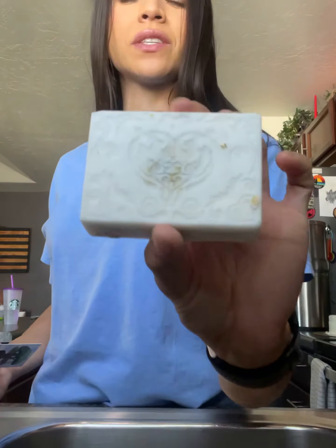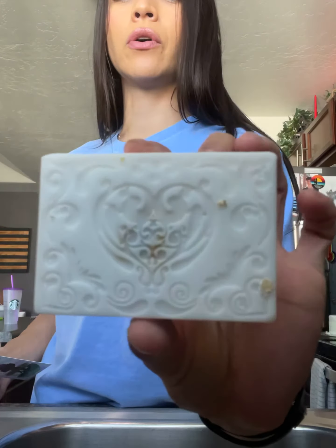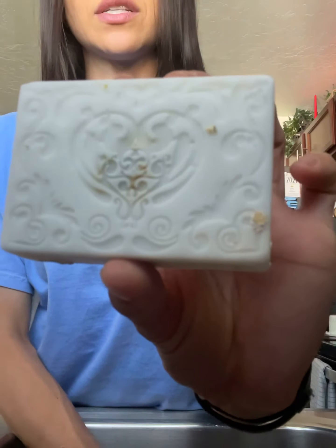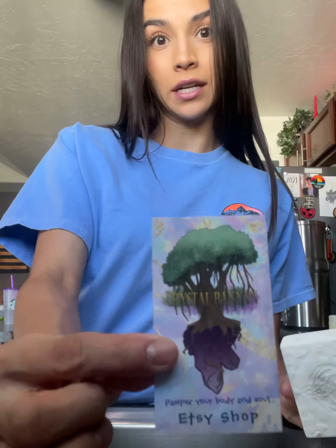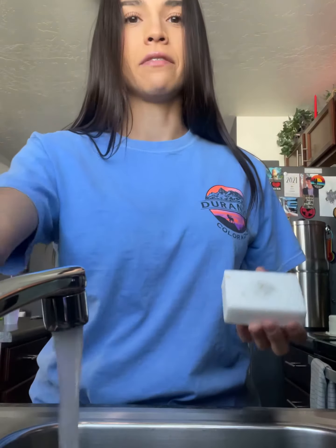Today I'm going to be using for the first time this all-natural oatmeal and shea soap with a healing gem inside, which is totally awesome. It is from Crystal Banyan's Etsy shop. I never tried it till just a couple weeks ago and I am addicted. It smells amazing — it's probably one of my favorite smelling soaps for sure.